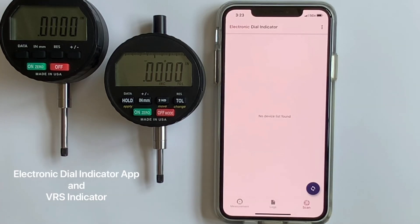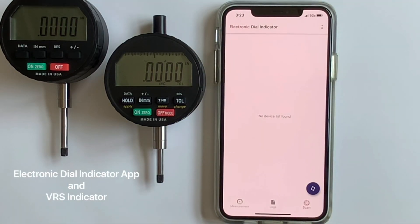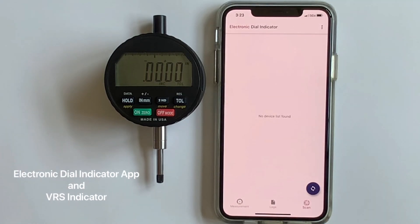In this video we will review the wireless app electronic dial indicator and pairing it with the VRS versatile advanced indicator made in USA. We're going to remove the Core — that's the sister indicator. The Core is a more basic functionality indicator; you can watch the Core basic electronic dial indicator video to learn more about that product.